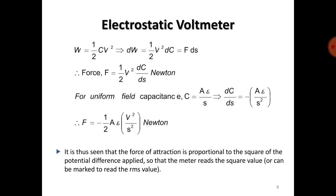The energy stored is W = (1/2)CV². Differentiating this equation gives dW = (1/2)V² · dC, and since dW = F · ds, the force is F = (1/2)V² · (dC/ds) Newtons. We now need to find dC/ds.